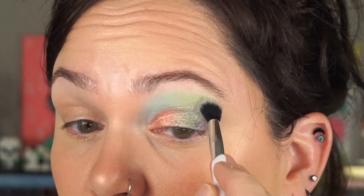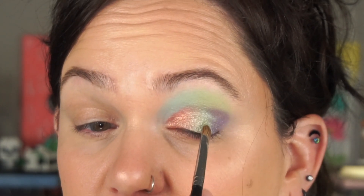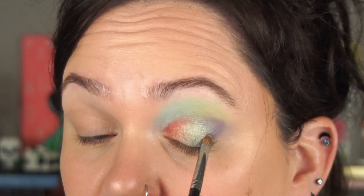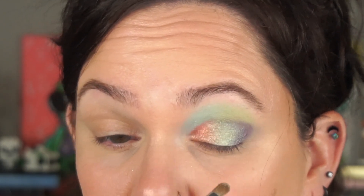Going back in with that first brush to ever so lightly blend over top — obviously you could have done this step sooner. I really appreciate that this color is not super intense, more buildable. Going back in with that Southernmost Point green shimmer to blend over top — that's why I could have put it on first on the outer corner and then did the shimmers. But it is what it is.